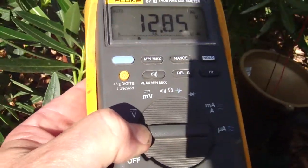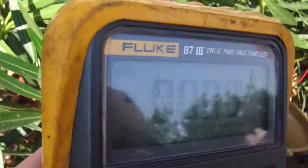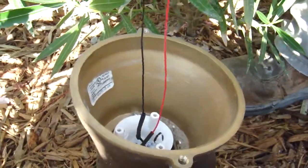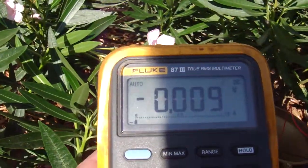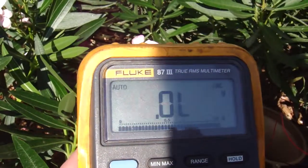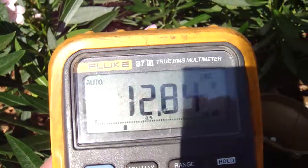If I flip it over to the DC scale, there's no DC component here. We're hooked up directly into the fixture through alligator clips right into the meter, and we have no DC — just 12.8 volts AC.